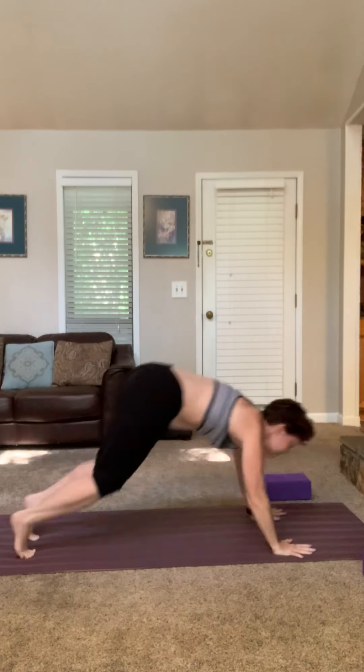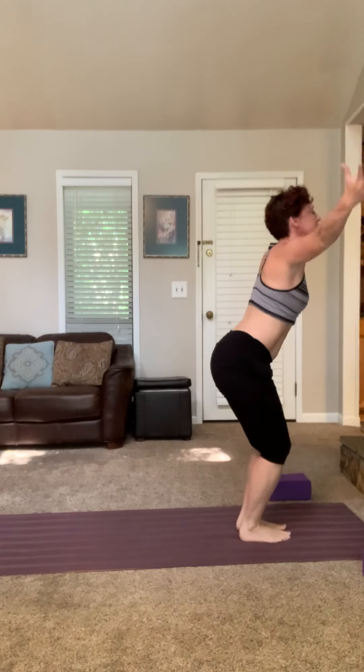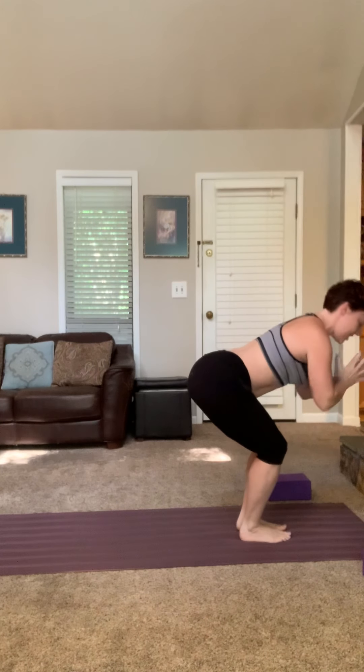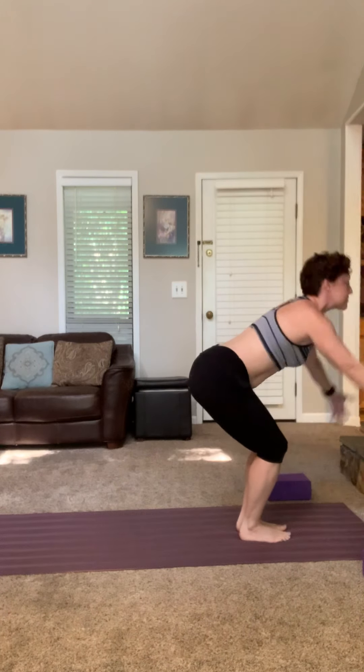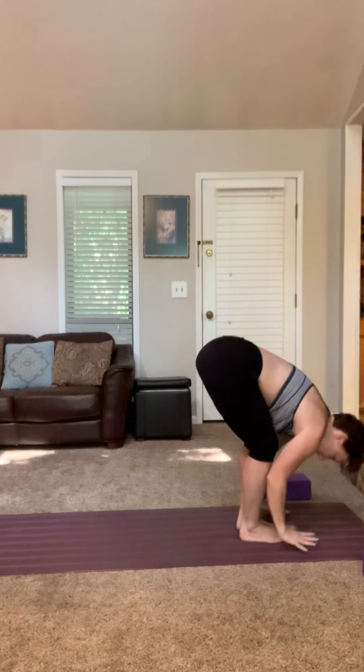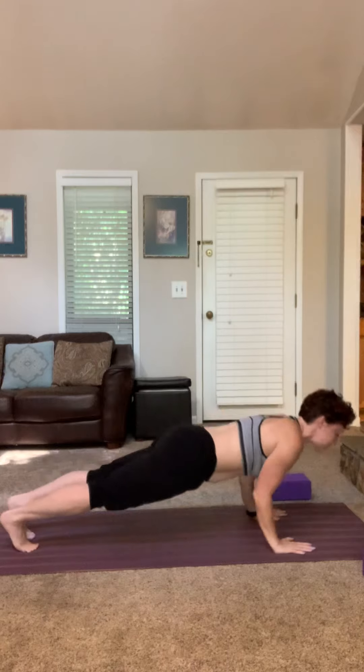Top of your mat, one more round. Half lift, forward fold, thunderbolts. This time hands to heart center and twist. Inhale comes through center, exhale takes it to the other side. Inhale, back through center. Forward fold, halfway lift, chaturanga — flow of your choice.